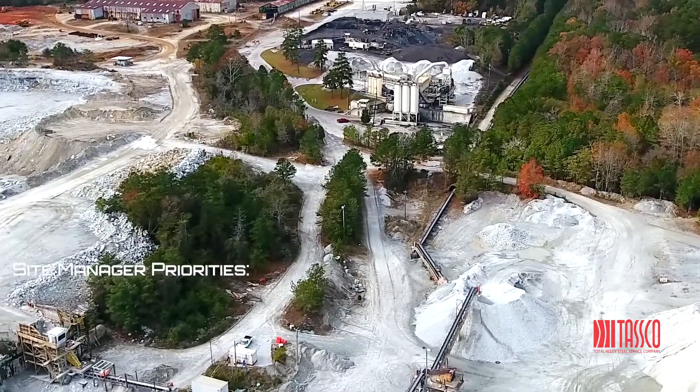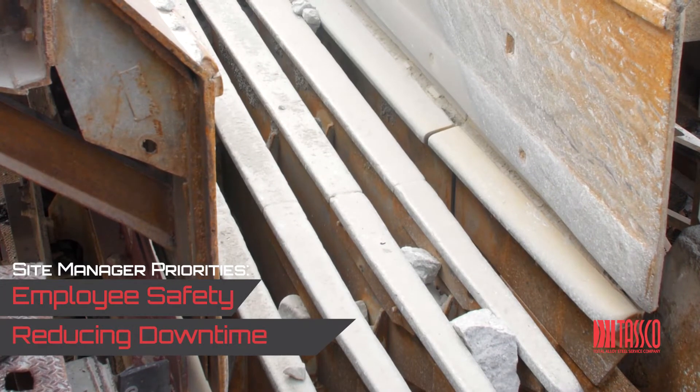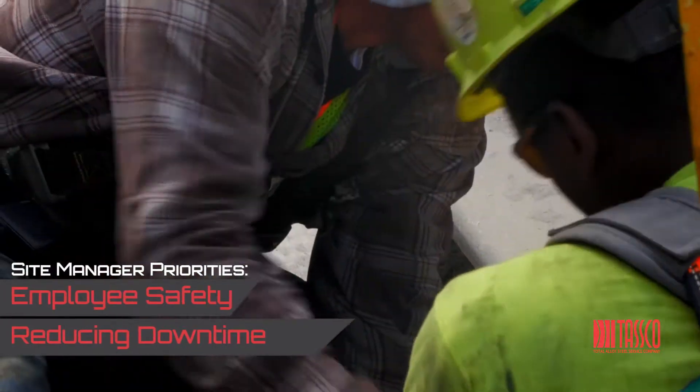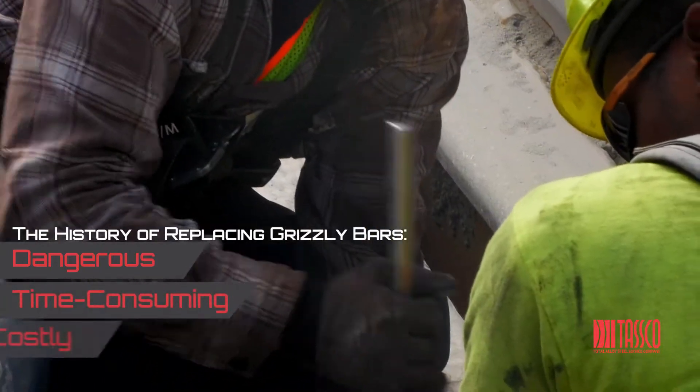For aggregate quarry and mining managers, the priorities are easily identified: employee safety and avoiding downtime on the site. Replacing grizzly bars has always been dangerous, time-consuming, and costly.